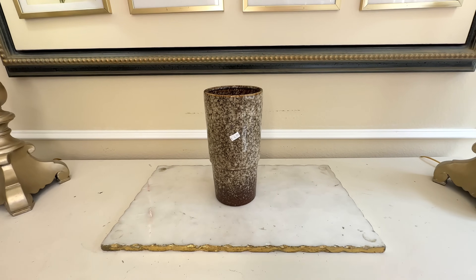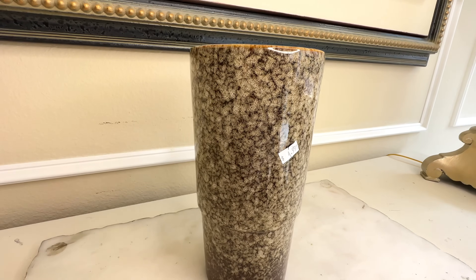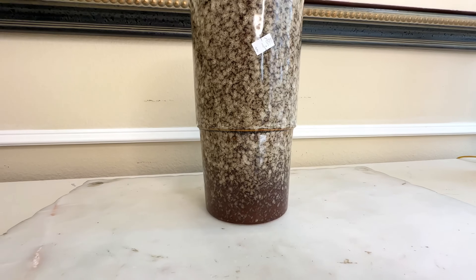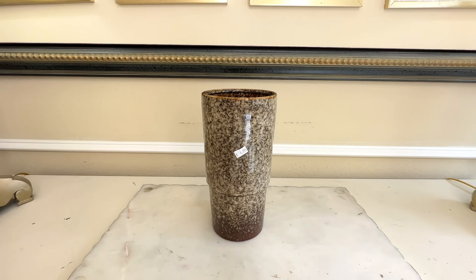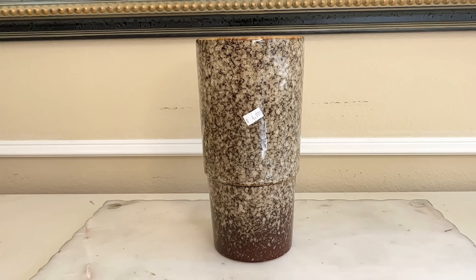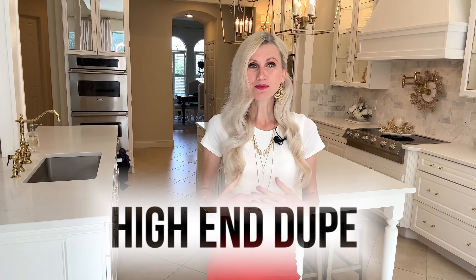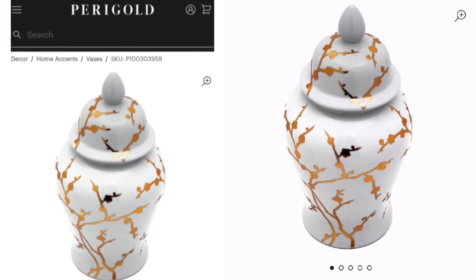I found this interesting-looking vase at the thrift store. The size is fantastic and I love the detail on it. The color, however, is a little reptilian — it's got scales all over it and the green tone isn't the prettiest. But for the low price of $4.99, I knew we had nothing to lose. This first flip is actually going to be a dupe.